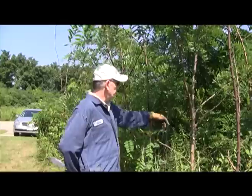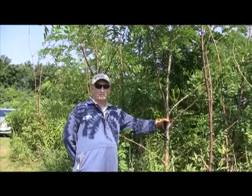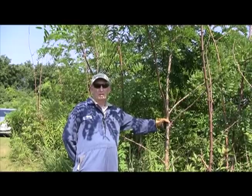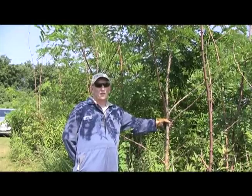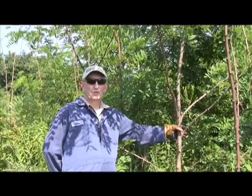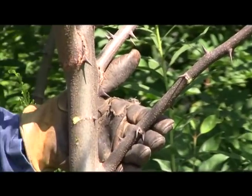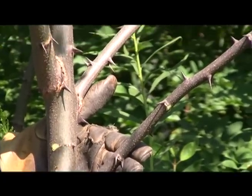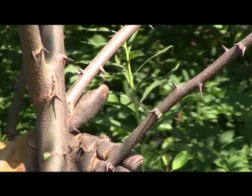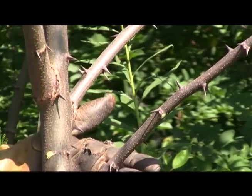Black Locust is a clonal tree species that is sometimes a pest in prairies and savannas. Like other clonal species, it's capable of covering the ground rapidly and shading out desirable species in high-quality prairies. No one wants to cut and handle these stems because of the sharp thorns which can penetrate the skin and clothes. That's why I'm wearing these sturdy leather gloves today to protect me.